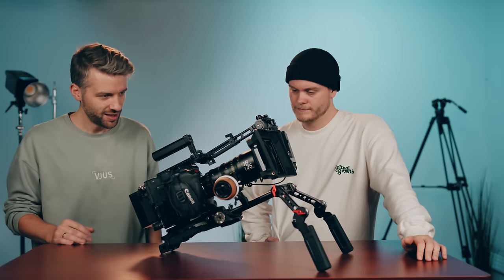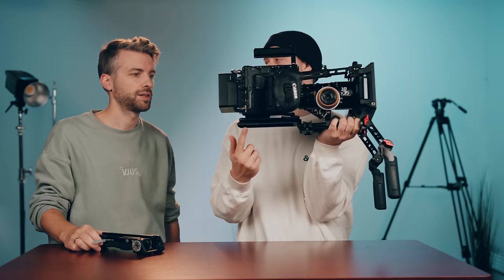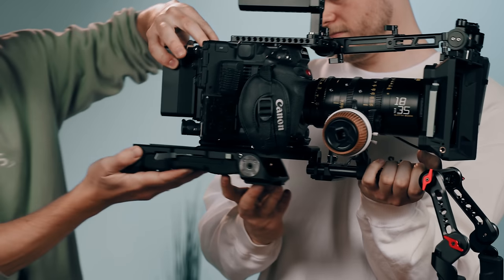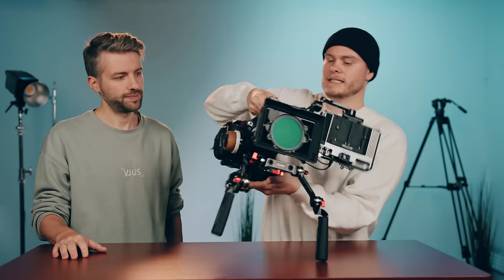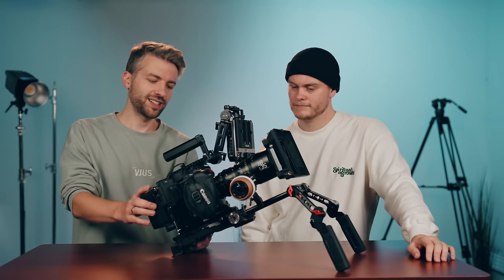It's a SmallRig shoulder rig, which is really nice because you can just take off the shoulder part. It has a standard tripod mount so you can put it directly on the tripod, then switch back to shoulder rig. You can pull focus with your right arm and the screen isn't too much in your face. Most of the weight is on your shoulders, so it's more comfortable — and the rig is heavy enough that micro jitters are hard to get.